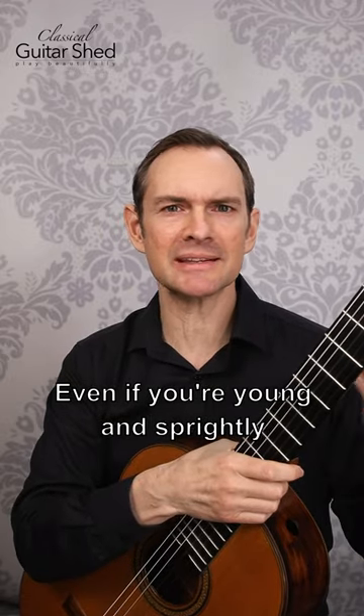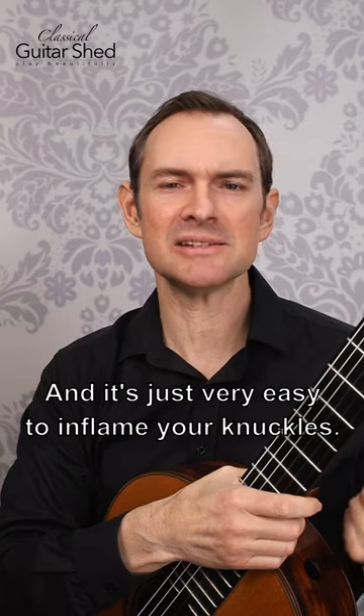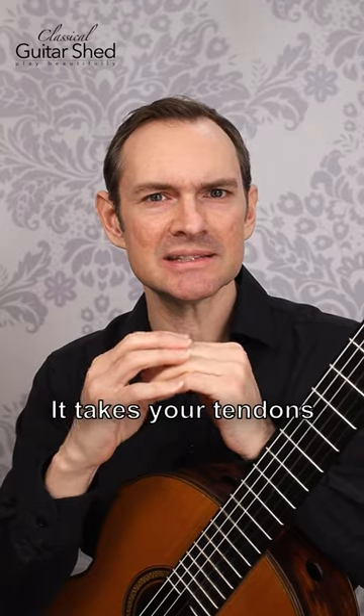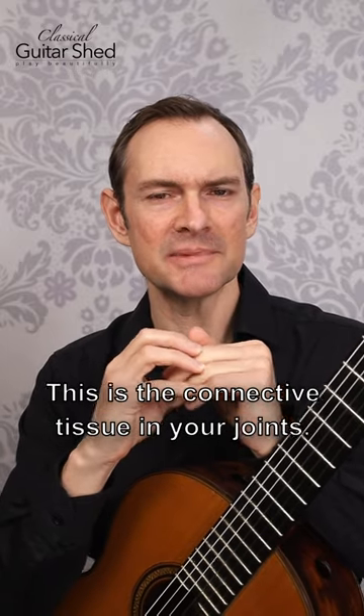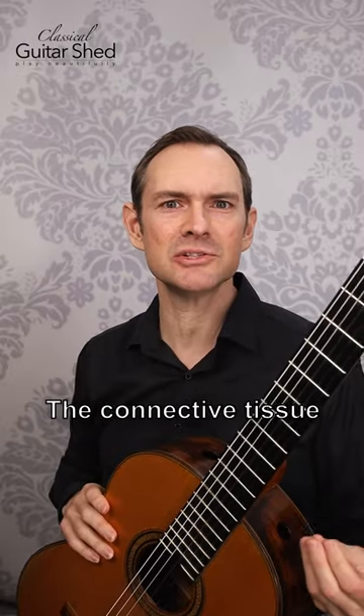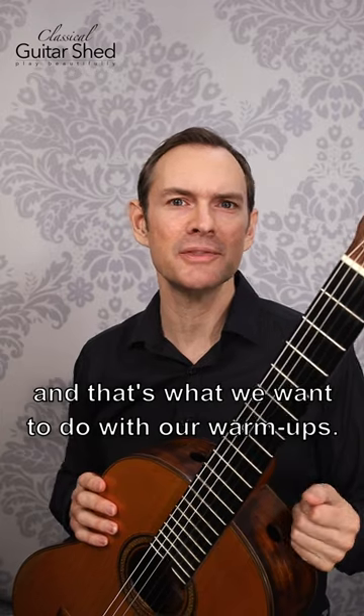Even if you're young and your joints feel invincible, it won't be that way forever. It's very easy to inflame your knuckles. Your tendons and ligaments take a little bit to warm up — this is the connective tissue in your joints. Your muscles can warm up really fast, but the connective tissue takes a little more, and that's what we want to address with our warm-ups.